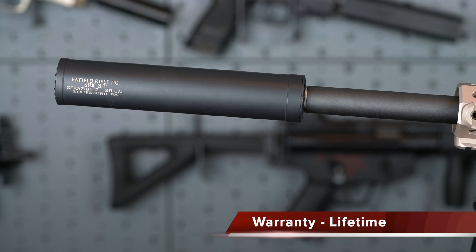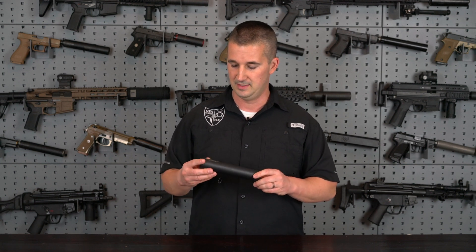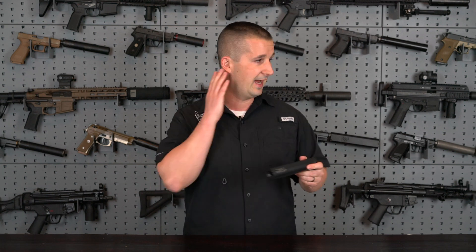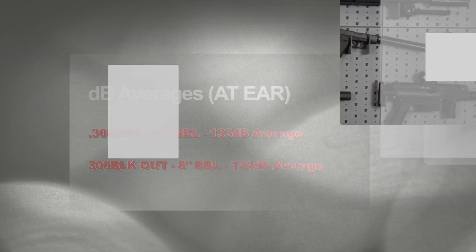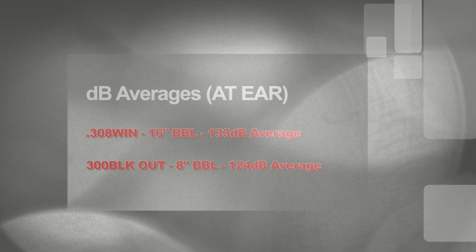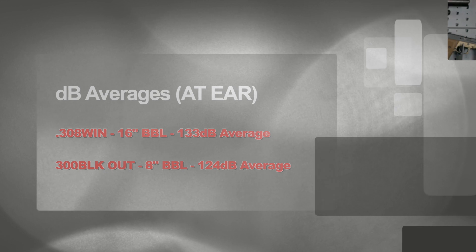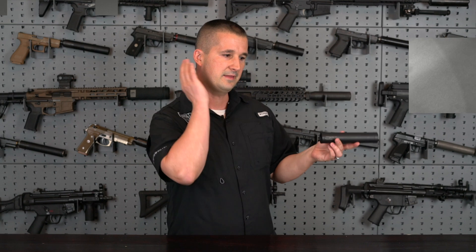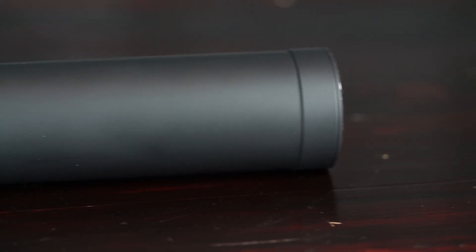As far as the warranty — lifetime. Should you guys have any problems, blow the can up, and they will hook you up with a new suppressor. As far as decibel reduction, this was metered at the shooter's ear, not the muzzle — where it counts. With a 16-inch .308, it averaged 133 decibels, and with a .300 Blackout 8-inch barrel, it metered in at 124 decibels at the shooter's right ear. That 124 dB figure tells me this is a low back pressure can, which is nice to hear — nobody likes getting gas face.